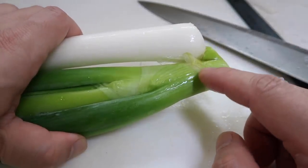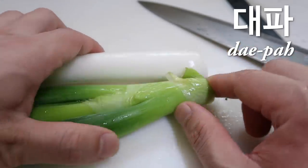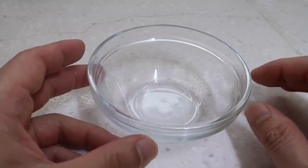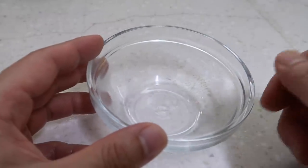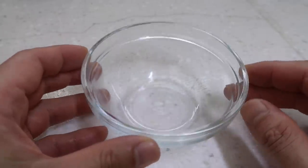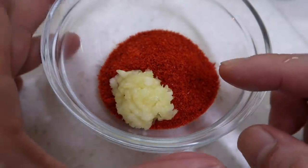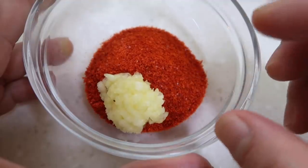In Korea, spring onion is called dae pa. Dae is the Korean character for big, and pa just means onion — so big onion. Now at the restaurants, to cater to that Korean love of a little spice, we're going to make a spicy paste from gochugaru that you can dab on your soup. This is optional — if you don't like spicy, completely skip this. Two tablespoons of gochugaru, and then one teaspoon. Later, when our broth is ready, we're going to add three tablespoons of chicken broth and mix it together.